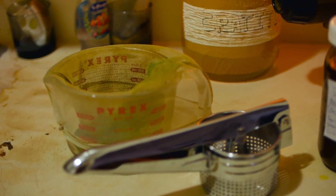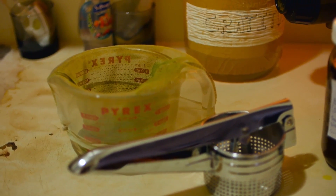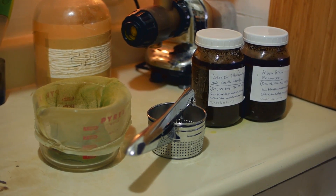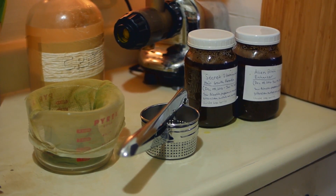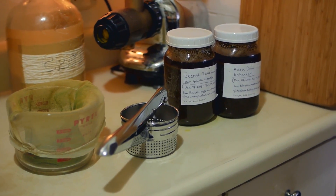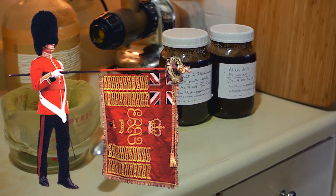Then all you need is a glass container with a nut milk bag to strain the liquid out, and then this potato ricer. It's so rice-like. So I'll just show you how I extract this and we'll be on our way to thick, luscious hair that even the guards of England would be jealous of.